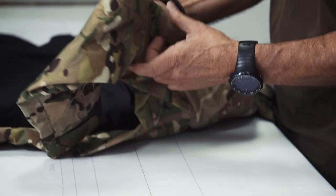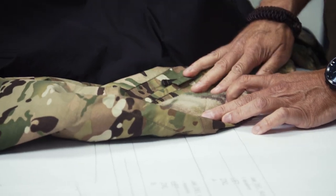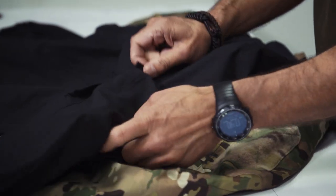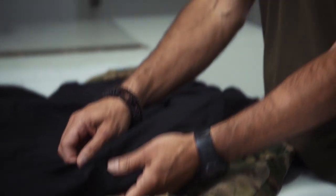The third difference: the XT jacket has a velcro area on the upper sleeve pocket, and the Monsoon jacket doesn't. This is because we didn't want the Monsoon jacket to look too tactical, as it's intended for a wide range of applications.